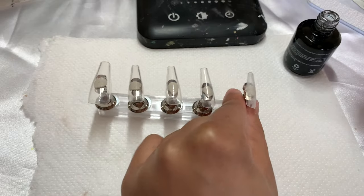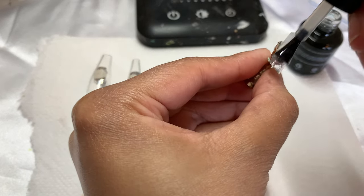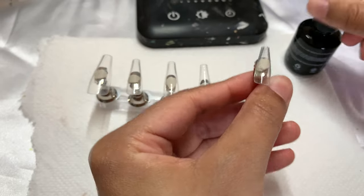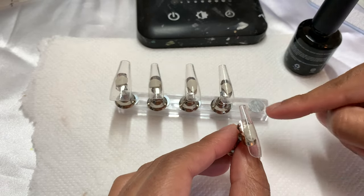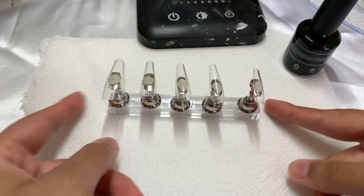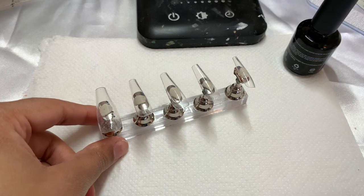Sometimes I do two rounds of 60 seconds, but it really just depends. As for this pinky nail, it's a bit slanted because it doesn't fit nicely over top of the nail stand like the rest of these shapes do, since it's so small, so I just have it tilted a little bit. Now that I have a nice layer of base coat, I'm going to go ahead and put this in my lamp.